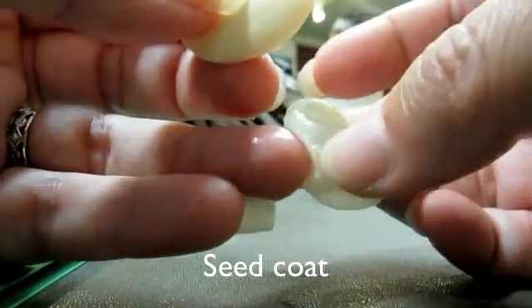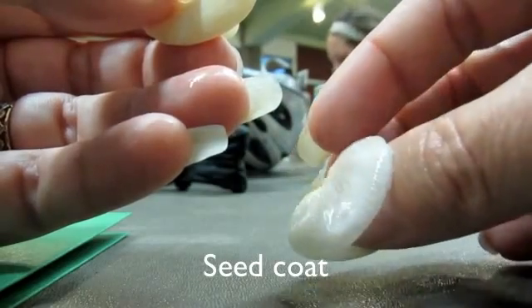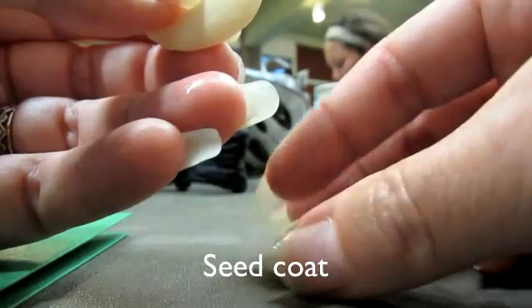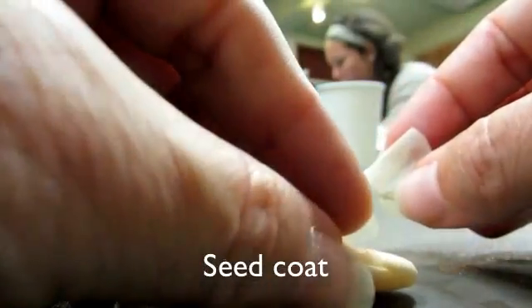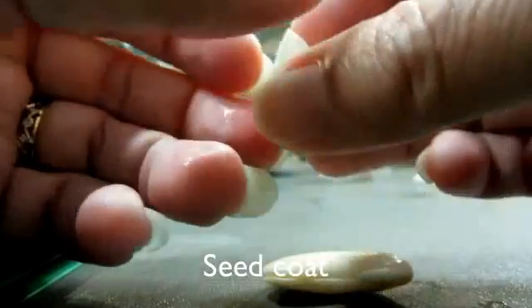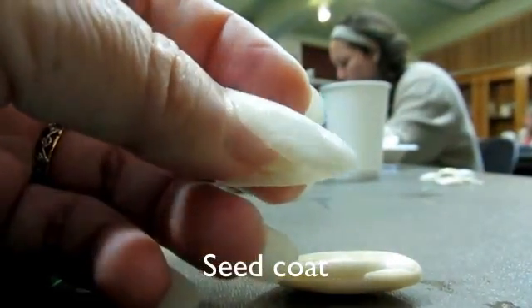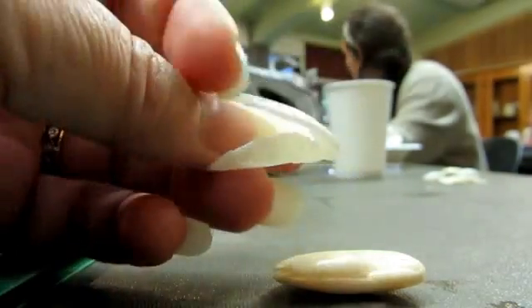And what's a coat for? It's protection. Exactly. Now the funny thing about the lima bean coat, and the coat of any seed in general, is that it's got to do this balancing act. It's got to protect the seed from drying out, but it's also got to allow the seed to get wet.